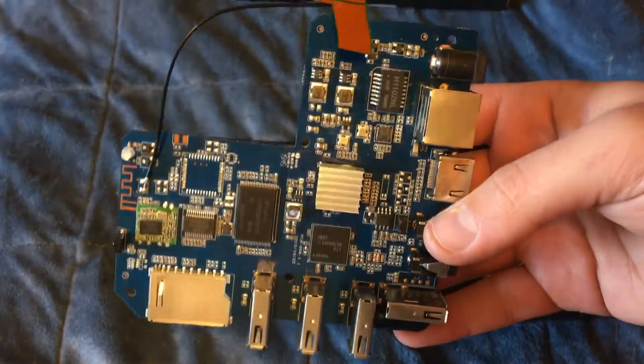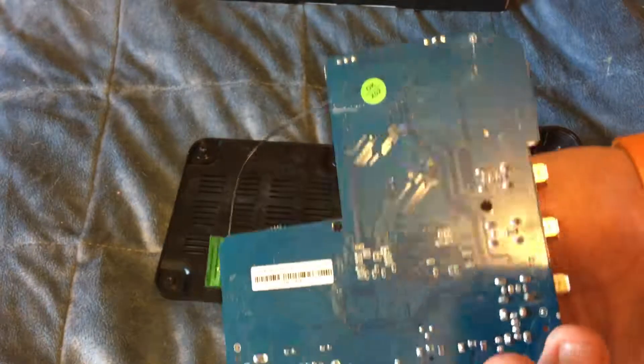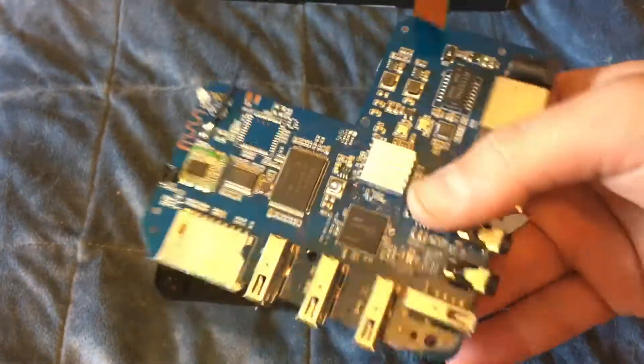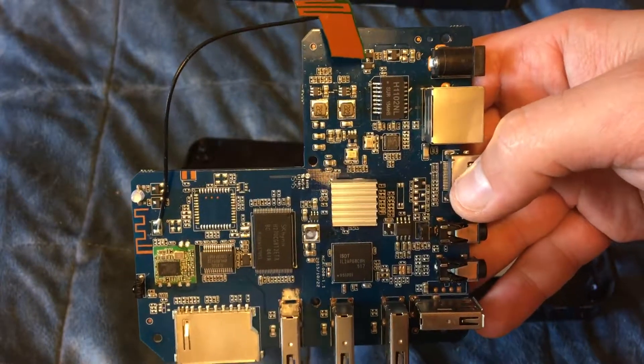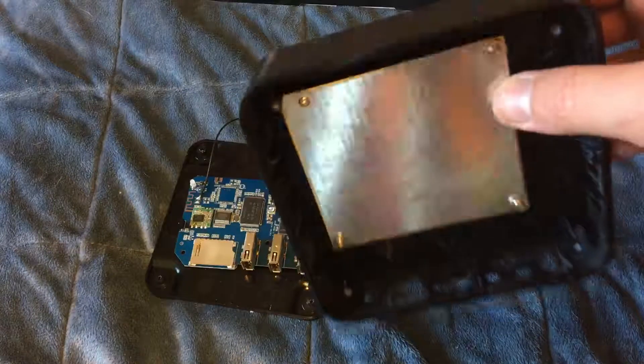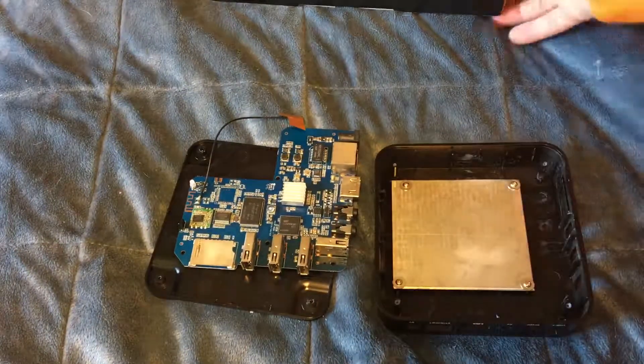Here we get the board. Hold it up there for a sec for you guys interested in the board itself. There we go. Really interesting — got a weight in there. I don't see weight in too much electronics these days.